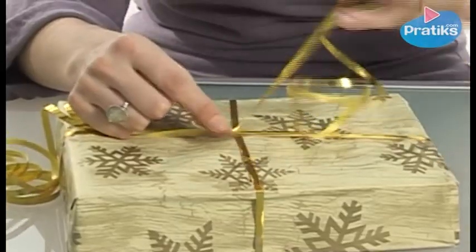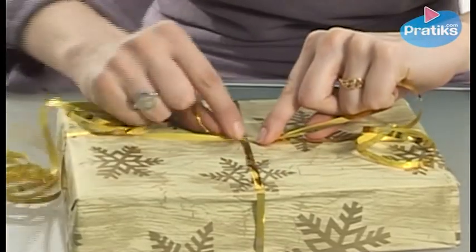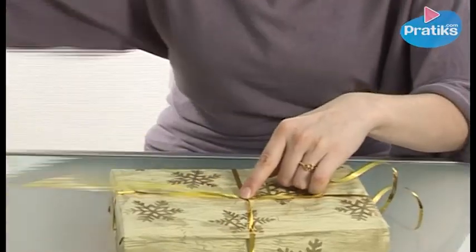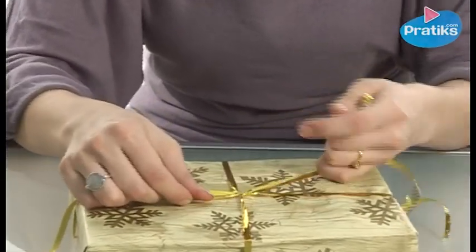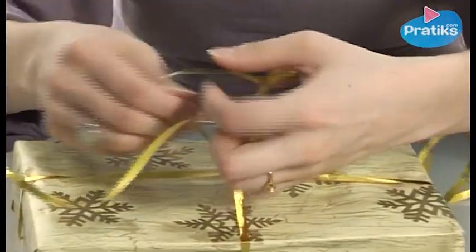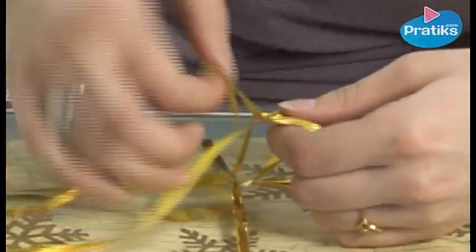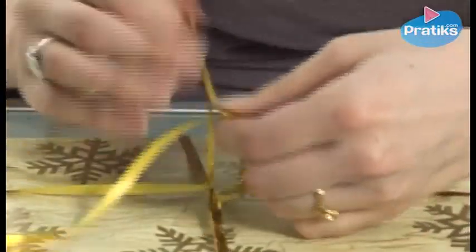Now we push down on the knot and tighten. The first knot is simple and then we can make a bow. We make sure not to cut the ends because we're going to curl them with our scissors.